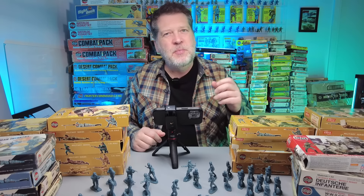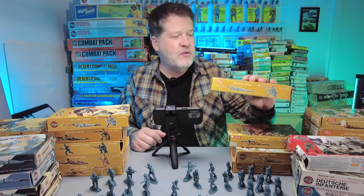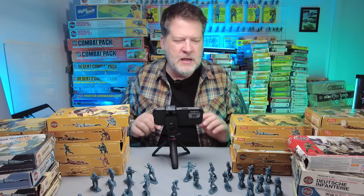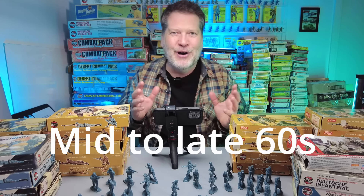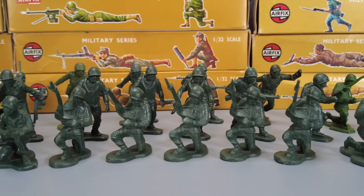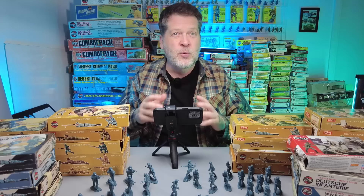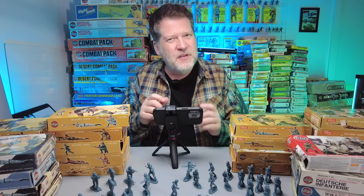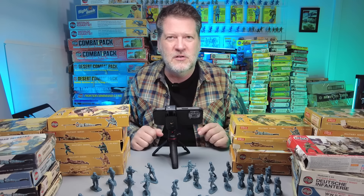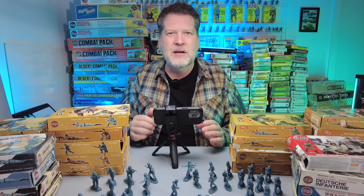This is going to be the first video in a series of nine on the Airfix brown boxes, so I figured I'd do a little brief background and set the stage. In the US you had companies like Marx making big bags of unpainted toy soldiers or big play sets — cool toys, but the figures were kind of poorly sculpted and the poses were kind of weird sometimes. They worked well as toy soldiers but not in a scale model sense.